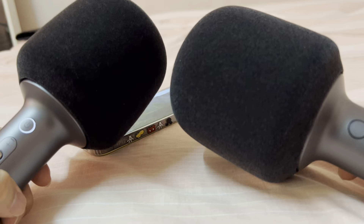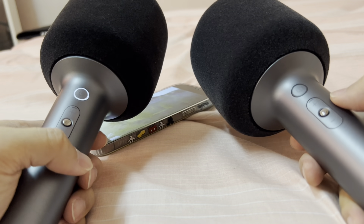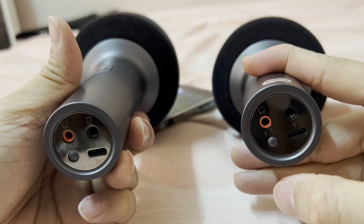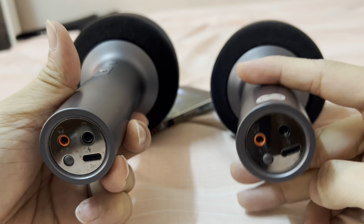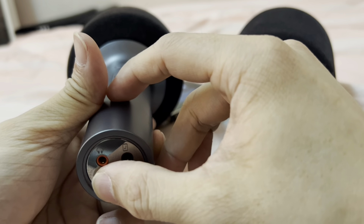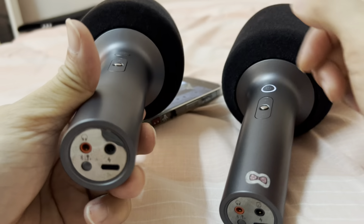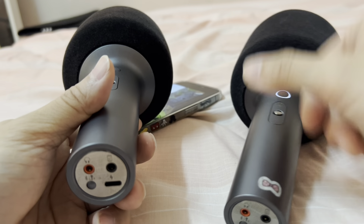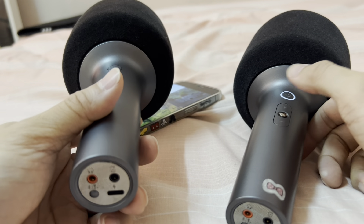Alright, hopefully that explains everything. And to deactivate the pairing, it's simply a double-click. That means deactivating the pairing. You can do that on either one. Once it's deactivated on one side, the other will be deactivated automatically as well.